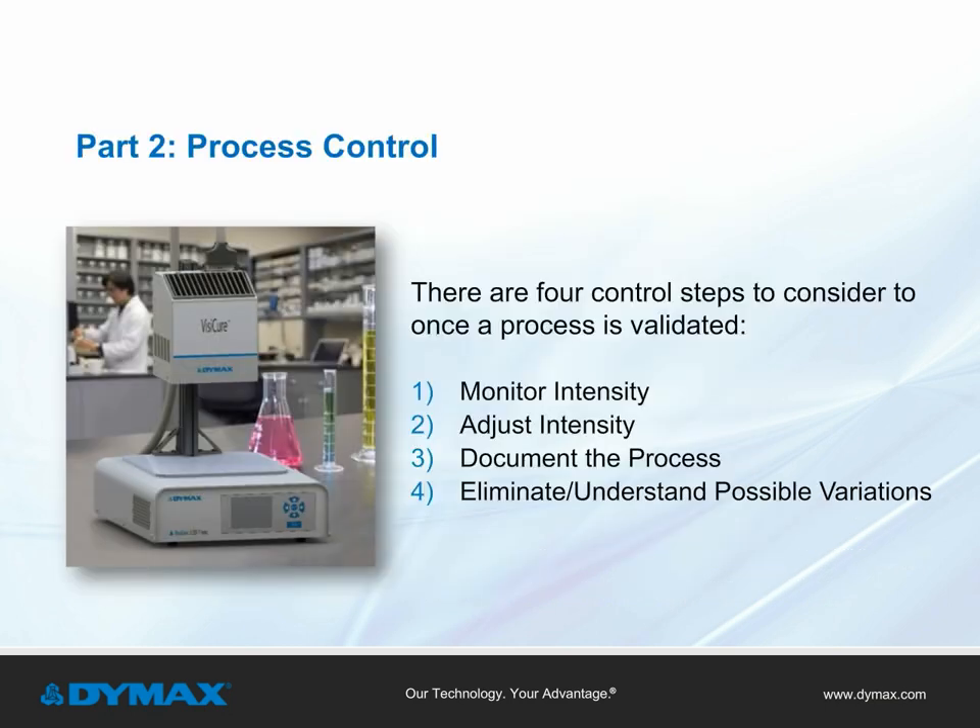Part 2: Process Control. Once a process is validated, it's important for manufacturing to operate within its defined limits. There are several steps to consider when developing a controlled flood curing process. They include monitoring intensity, adjusting intensity, documenting the process, and eliminating and/or understanding possible variations.